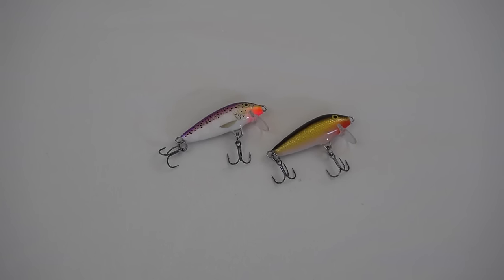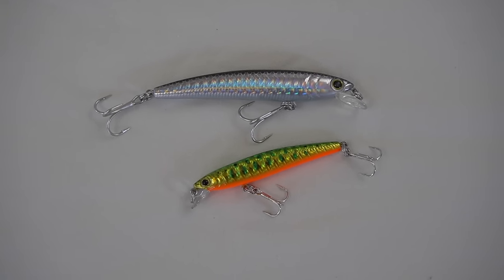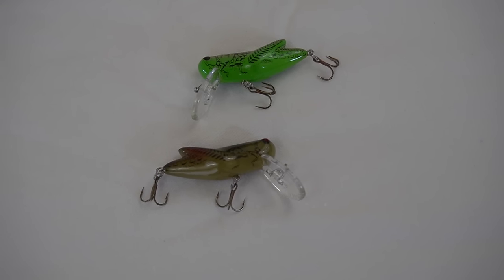There are lots of good brands out there, but some of my favorites are Rapala, Yozuri, and Rebel. These are all tried and true brands, and I have a lot of them in my box. There's probably other good ones out there too, so feel free to experiment and let me know if you find something you like.